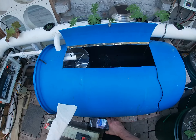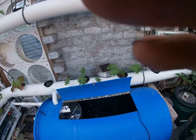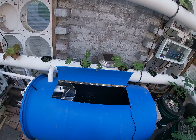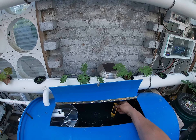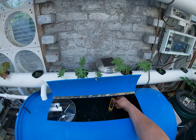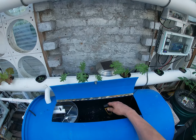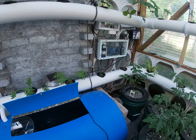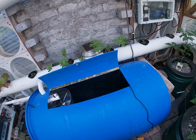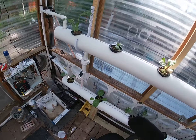Let's turn it on and check. It says 280, so it actually needs to go up a little bit. I think I'll add some more — let's get it up. I want at least 400. Let's see what we can do here.